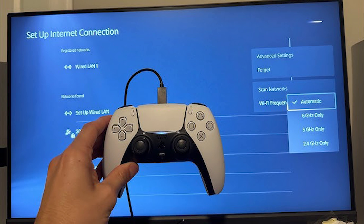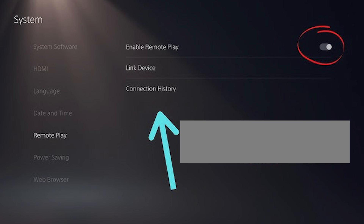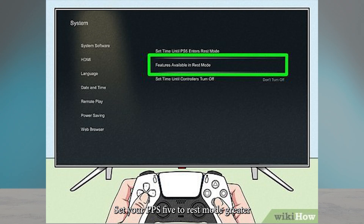On your PS5, go to Settings > System > Remote Play and enable Remote Play. Then set your PS5 to Rest Mode and enable 'Turning on PS5 from Network.'